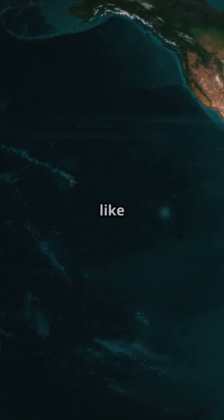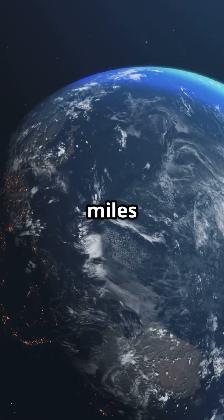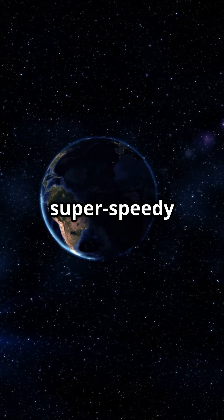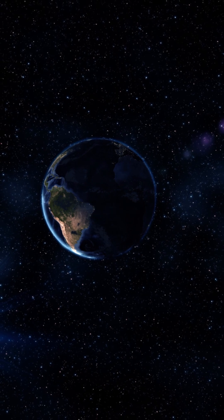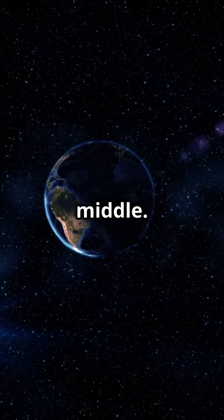But why is Earth shaped like this? It's all about the spin. Earth spins on its axis at about 1,000 miles per hour — that's like driving from New York to Miami in an hour. This super speedy spin causes the equator to bulge out. Imagine spinning pizza dough in the air: the dough stretches out, just like Earth's middle.